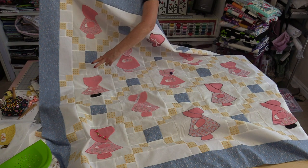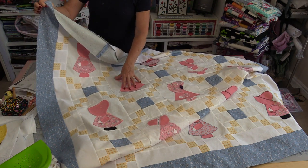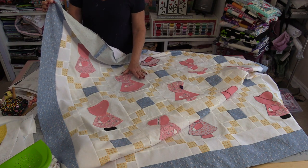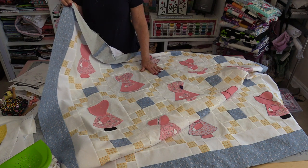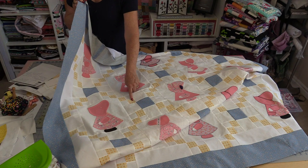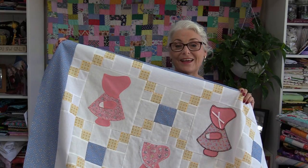This is a very traditional setting for a Sunbonnet Sue block. However, you don't have to use Sunbonnet Sue — you can use any block in between. The amount of fabric you'll need will vary with size, but if you want to make one with the 13 Sunbonnet Sue blocks, you'll need 1¼ yards for those blocks, 1¼ yards for the rest of the white in the quilt, 1¼ yards of blue for the center squares and outside border, and ½ yard of the pretty yellow. The quilt ends up being 59½ inches square.